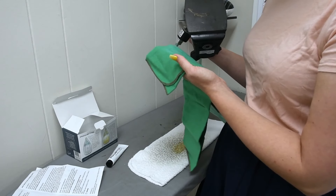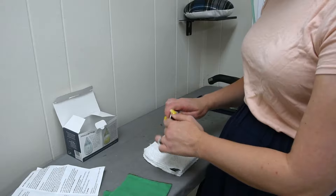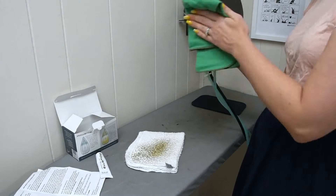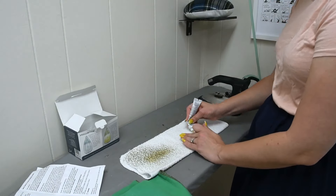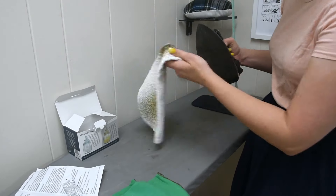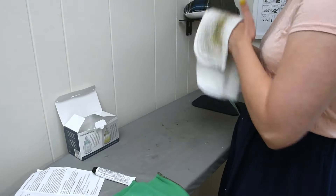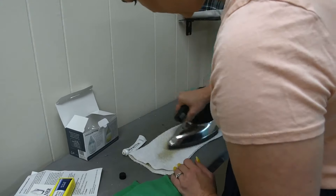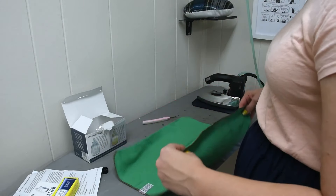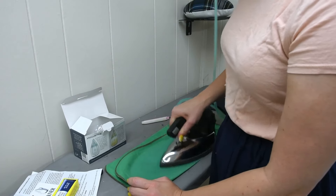My iron still doesn't look clean at all, so let's try again. I'm going to speed up this portion of the video. It turned out my iron was so dirty that I needed to keep rubbing it against the cloth and adding more cleaner, over and over, until the entire tube of cleaner was gone. I've sped this part up so you don't have to watch me rubbing it against a cloth for 20 straight minutes — you can thank me later.